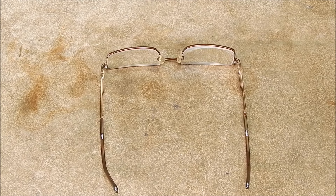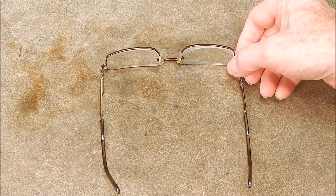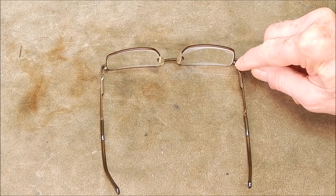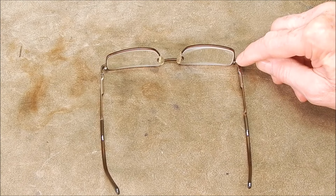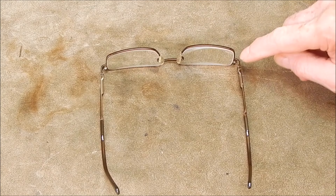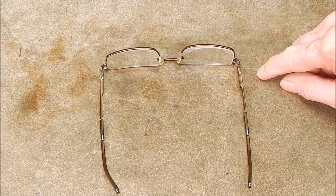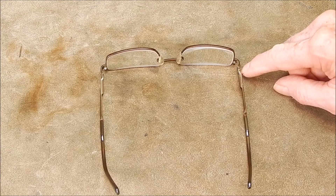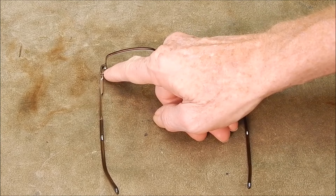G'day, it's Rob here again. The other day I had a happening with my reading glasses — something I've seen happen to a number of people over the years, including myself. These little screws they put in them, you can lose them — they get loose. They have them to hold the frame on the lens, or on the pivot point. And the one there fell out, and the lens fell out.